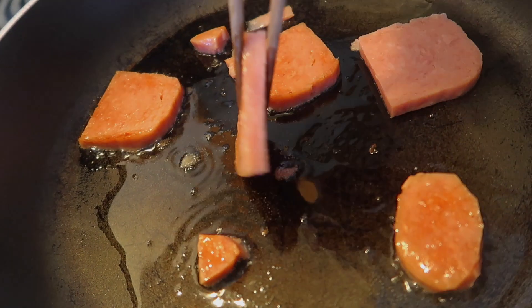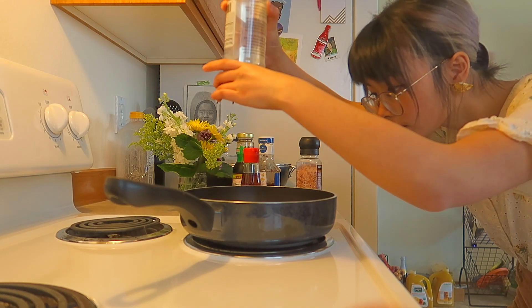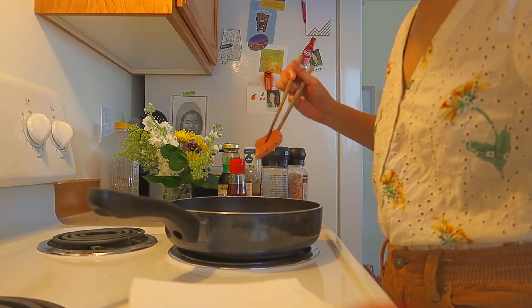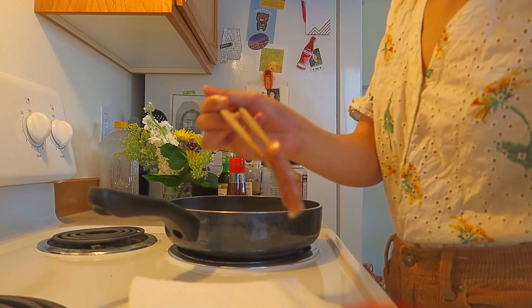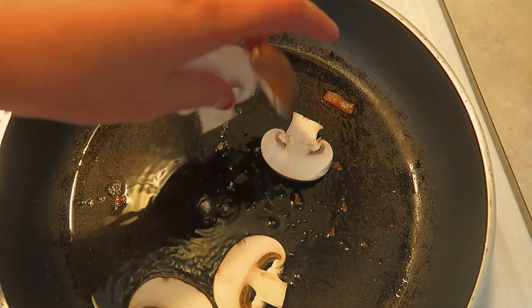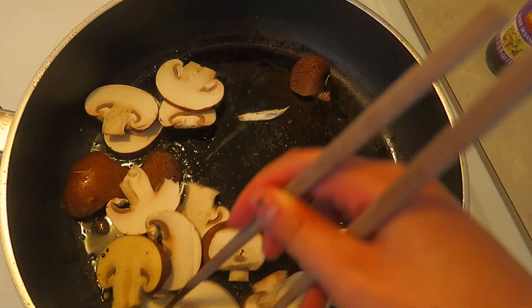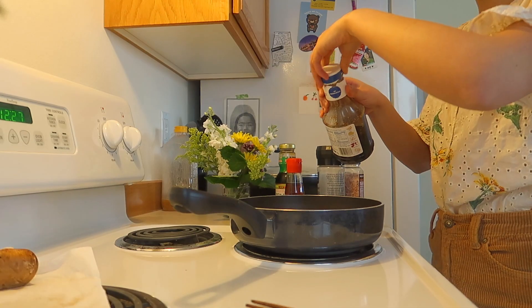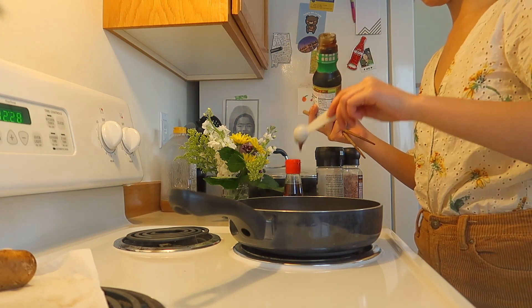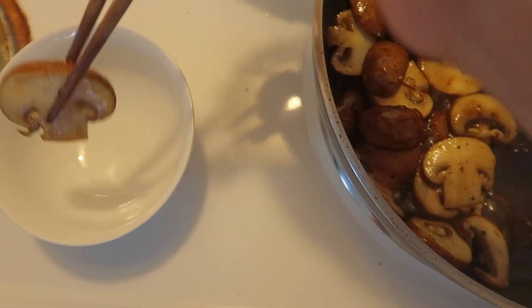I'm just letting the spam get a little bit brown on both sides, and seasoning it as I go along — just with pepper, because you don't really need to add salt to spam. And as you can see, I cut some of the spam into a certain shape so I can fit it into my bento design for later. And right after the spam is done, I'm tossing in the mushrooms. I'm simply sautéing them, adding some teriyaki sauce, some oyster sauce, and seasoning for taste. And after they're done, I'm setting them aside in a bowl for later.